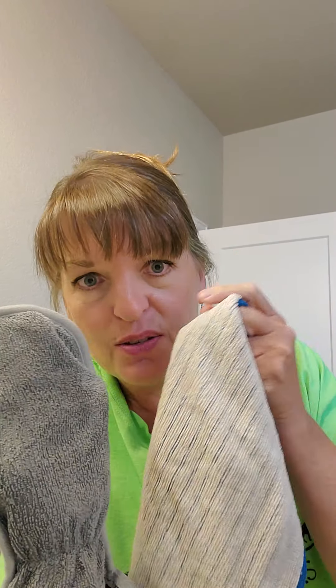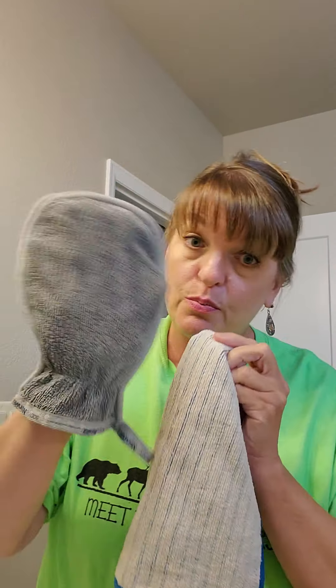One of the challenges I gave my VIP group was to go shave your legs with one of these. I've had a couple people do it, but I would love to have more. So if you end up buying the body pack, you can do that challenge. The way you do it is you get your body cloth or body mitt wet and just run it up your leg, then follow up with your razor. That's all you need to do.